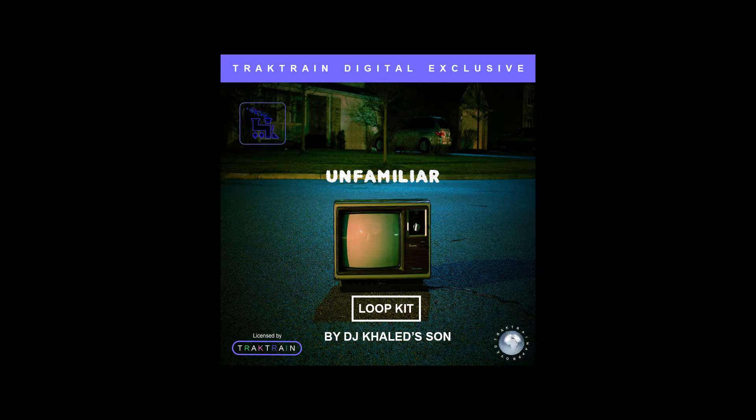We got some pianos. We got some guitars. We got some synth stuff going on. We got stuff for lo-fi. We got stuff for ambient music. And, of course, we got some trap loops.